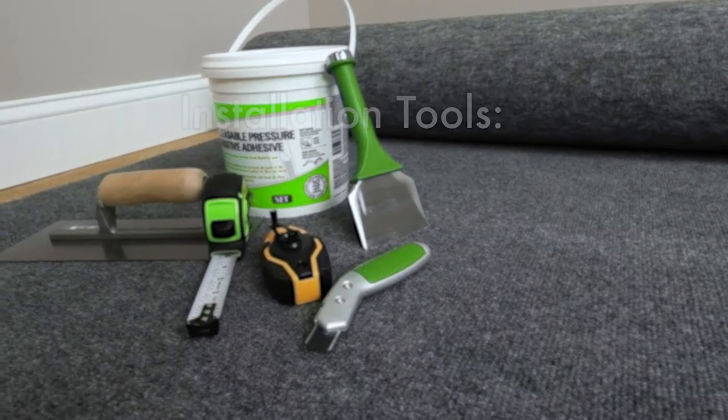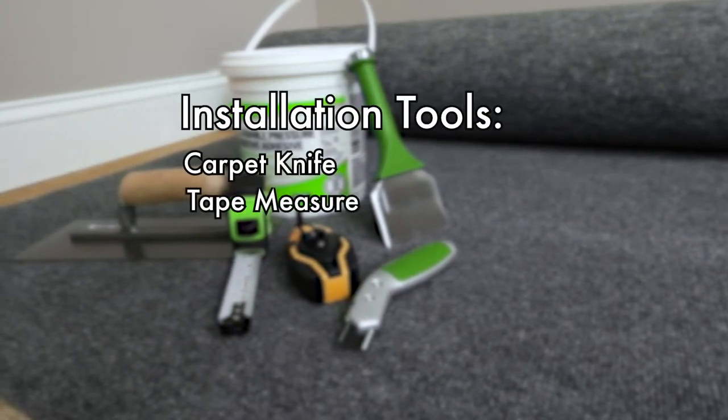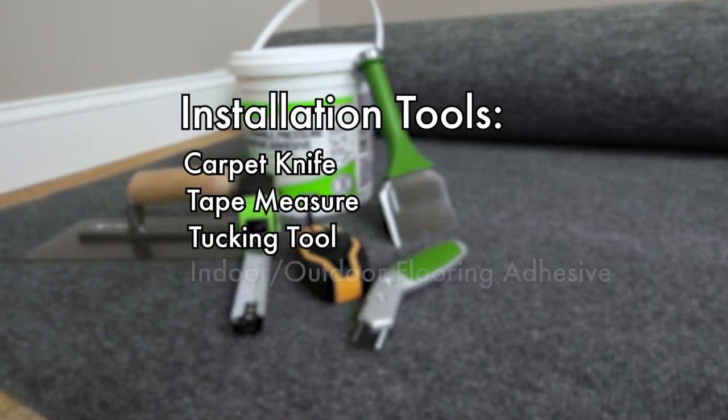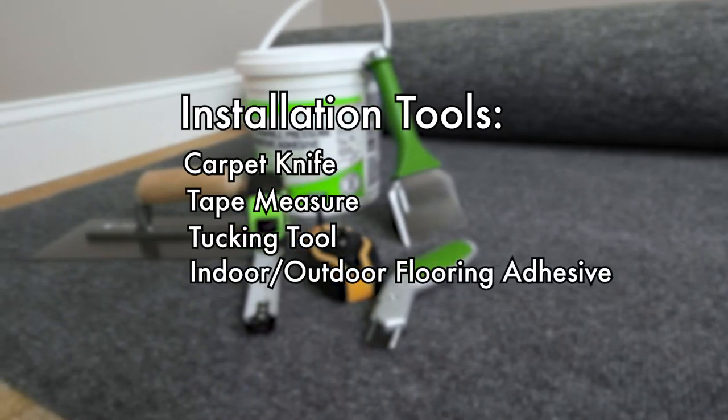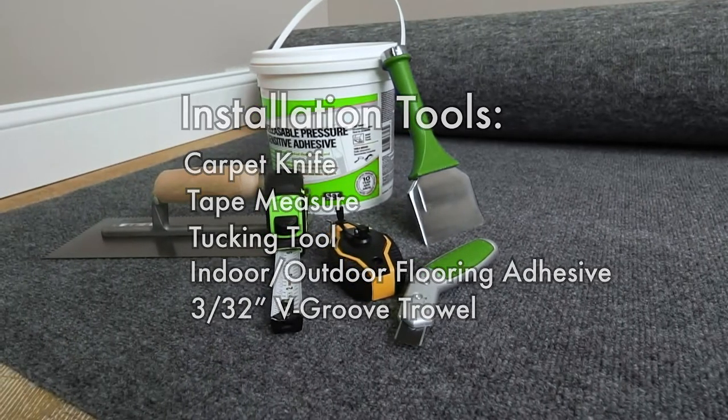First, you'll need the proper tools to complete your project: a carpet knife, a measuring tape, a tucking tool, a bucket of high-quality carpet flooring adhesive, and a trowel with three 30-second V-grooves — and maybe some knee pads for comfort.